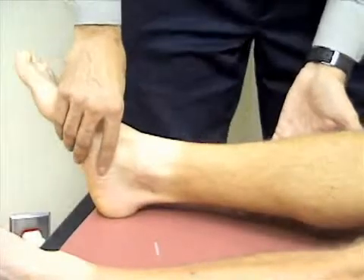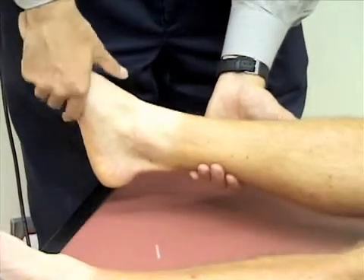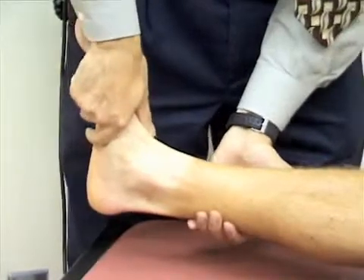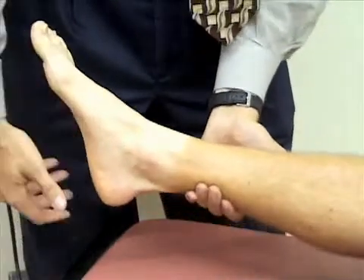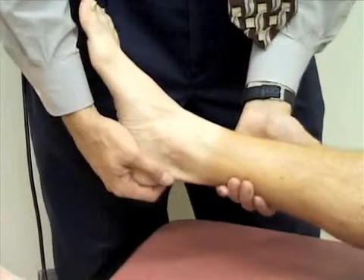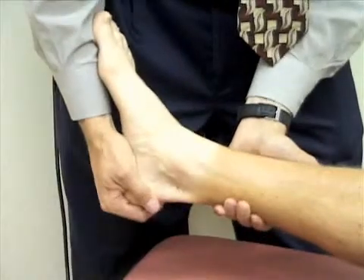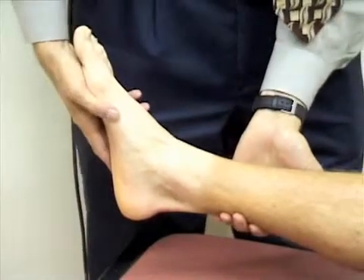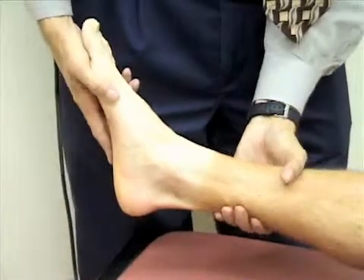We're going to assess the range of motion at the ankle. I'll support his leg and check flexion by grasping his midfoot and pointing his foot toward his head to dorsiflex the ankle, then point it away to plantarflex the ankle. Next I'll check inversion and eversion by grasping the foot at the heel and rotating the foot toward the midline for inversion and away for eversion. Then I'll check adduction and abduction — abducting the foot by moving it away from the midline, and adducting it by moving it toward the midline.